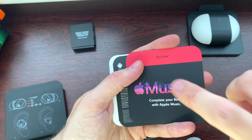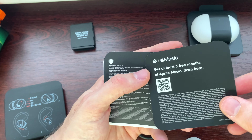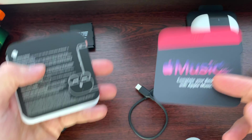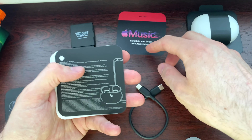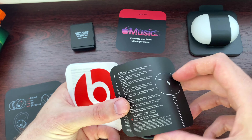Apple Music — 'Complete your Beats with Apple Music.' You can get three months free if you scan here. Now that's a really good thing.